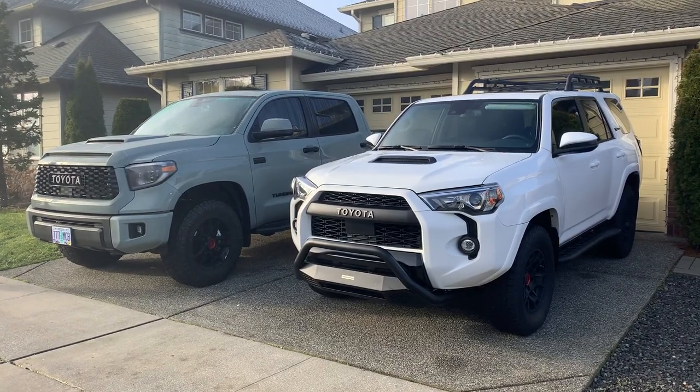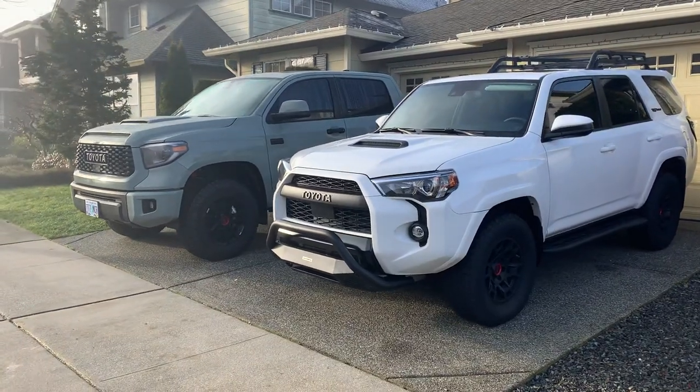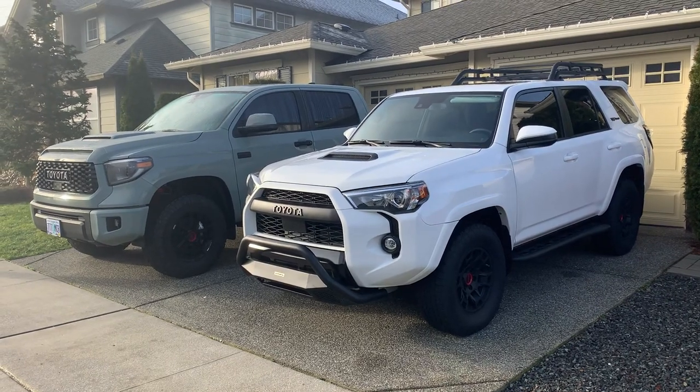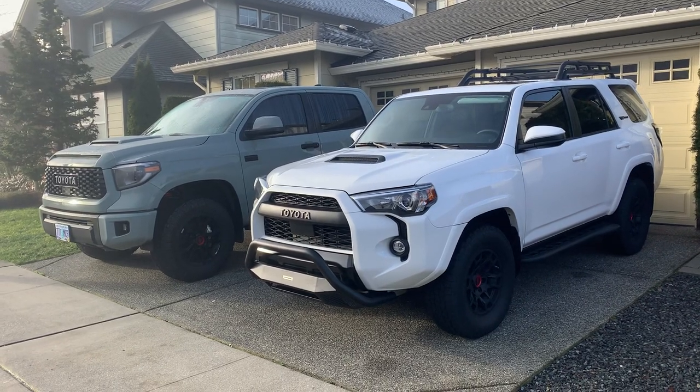Hey YouTube, Untamed here. A lot of you saw the video I posted yesterday of the Go Rhino RC4 front bull bar bumper that I installed on the 4Runner. I posted it yesterday, had it up for just a few hours, and for the first time ever I retracted the video — I unlisted it.